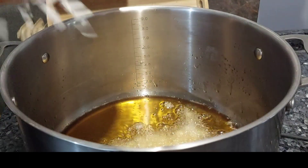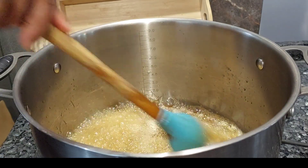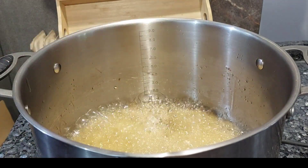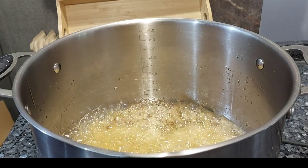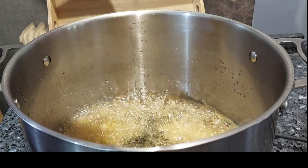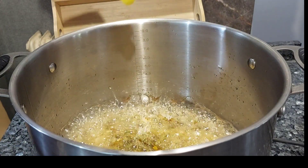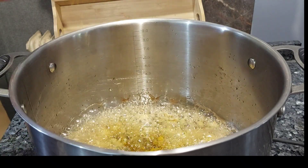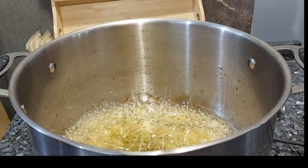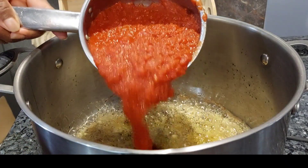Moving on to stew. I'm going to be making some stew because the children love it — they can eat it with rice, yam, potato, almost everything. There is no way stew is going to be missing from my freezer. I'll season the oil with thyme and some curry. The oil might seem a lot but it doesn't matter.